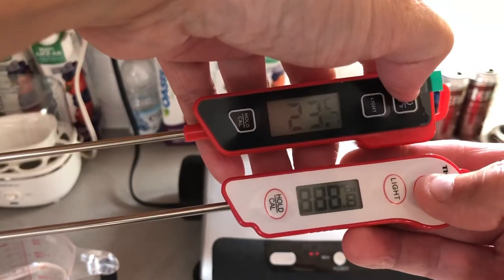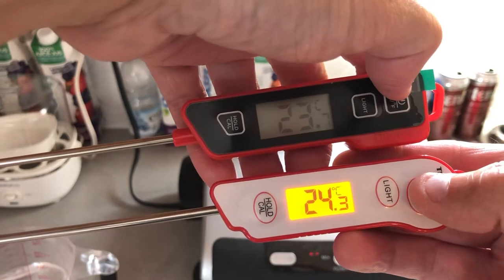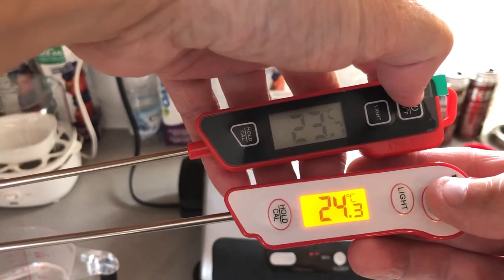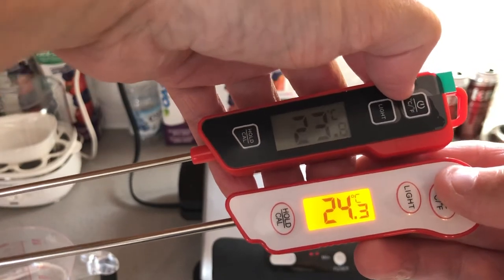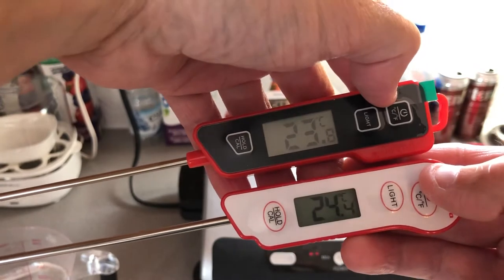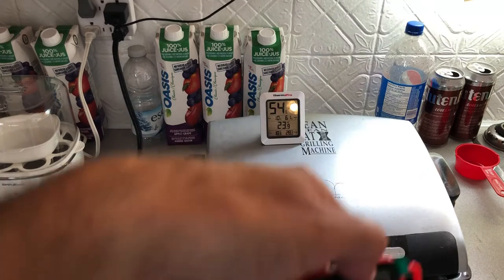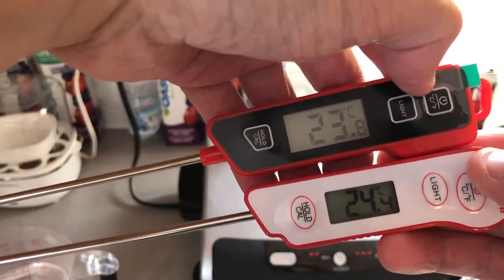Boot-up time: 23.7 and 24.3. So a little bit of difference — that might be attributed to a couple of factors — but you see the OliVivi boots up a little bit faster. The ThermoPro comes on with a light so you can see it better. So 23.8 and 23.9 — a little bit more precise on the OliVivi.